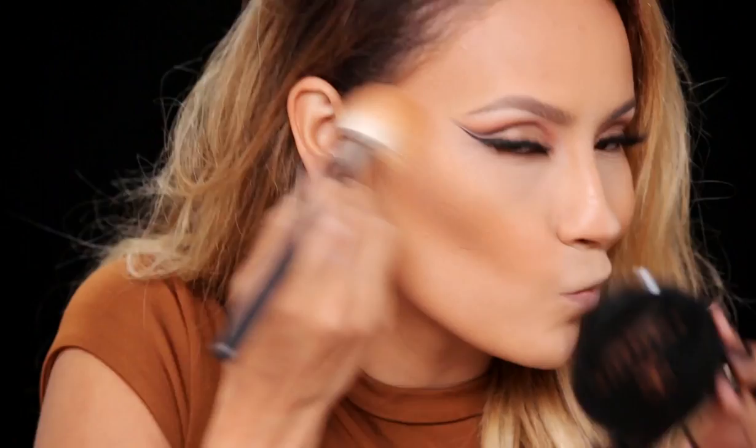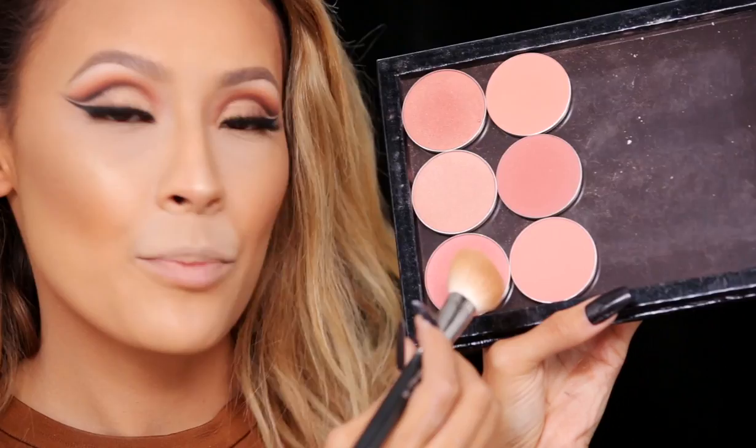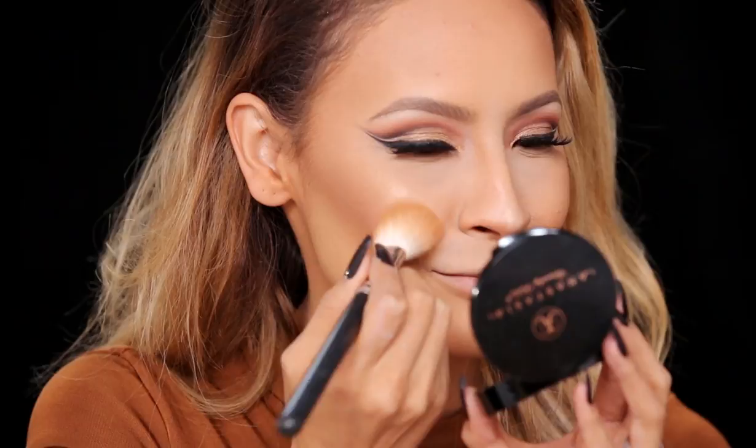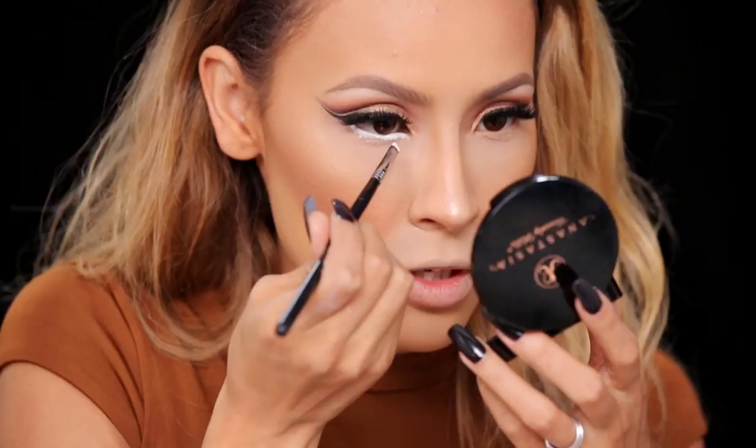Next I'm going to take my MAC Gold Deposit and just sweep this all over. Then I'm going to go in with the highlighter — this is Laura Geller Gilded Honey and you can go crazy with your highlighter. Now I'm going into my blush. This is MAC Peachy Keen — apply that and make this face. So what we're going to do is line the inner waterline and a little bit of the lower lash line with a white eyeliner, and when you get to the inner corner just angle the brush down and do a little point.